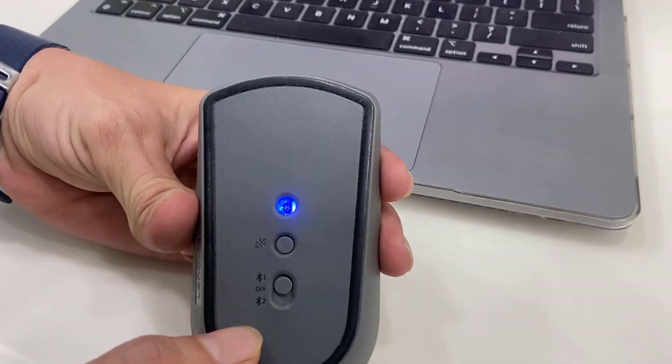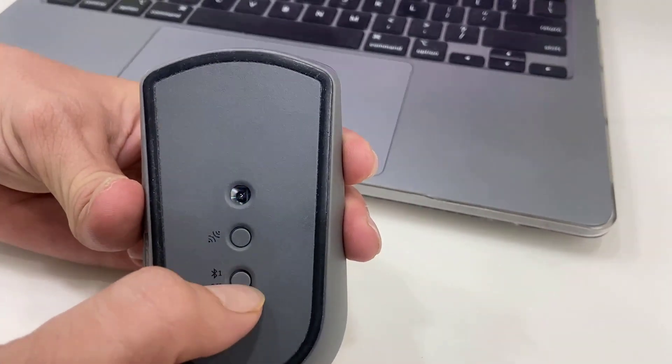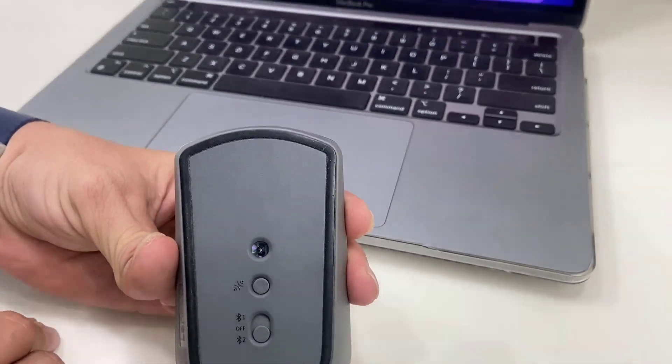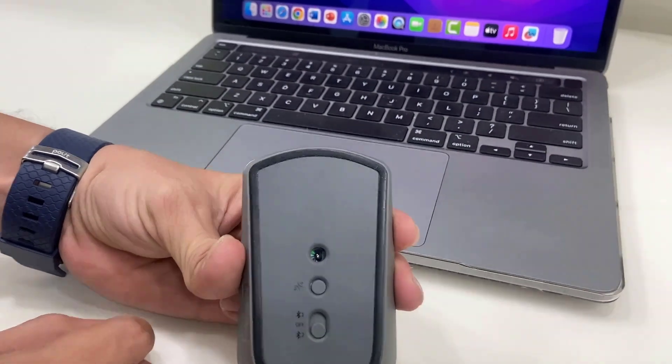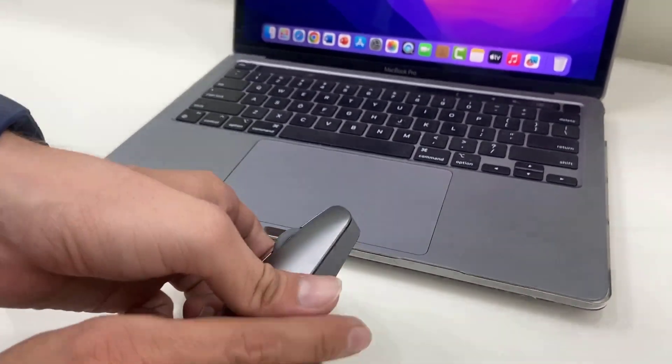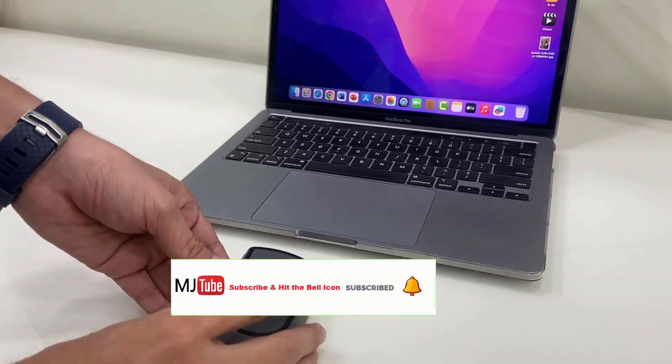Now let's see how to connect to the TV. Switch this button to Bluetooth two, like this, and then press the connect button.